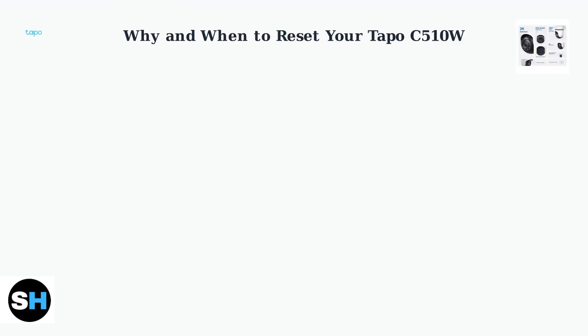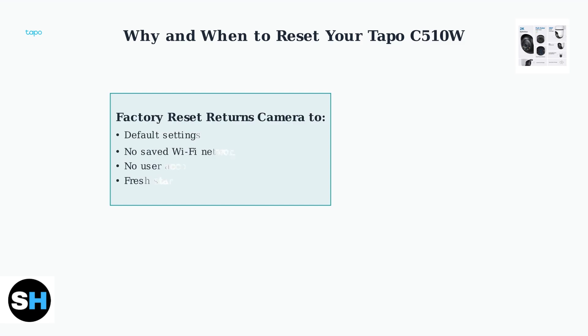Understanding when and why to reset your Toppo C510W security camera is essential for maintaining optimal performance and resolving common issues. A factory reset returns your Toppo C510W to its original default settings, clearing all saved Wi-Fi networks, user accounts, and custom configurations. This gives you a completely fresh start.